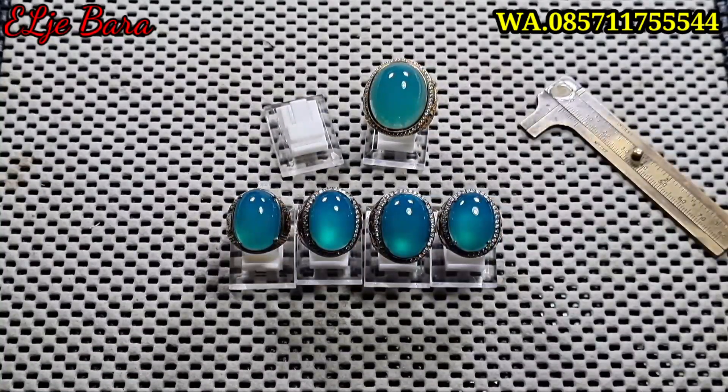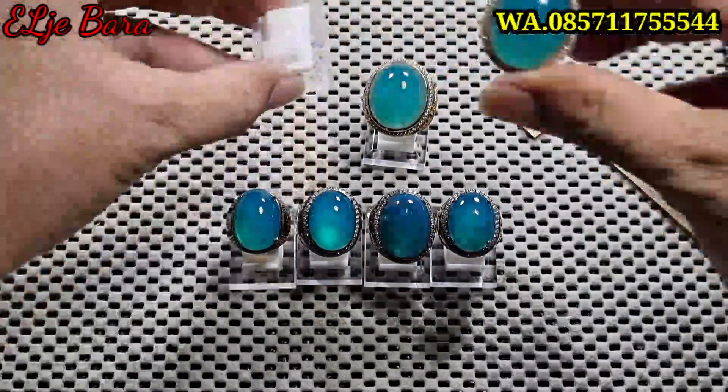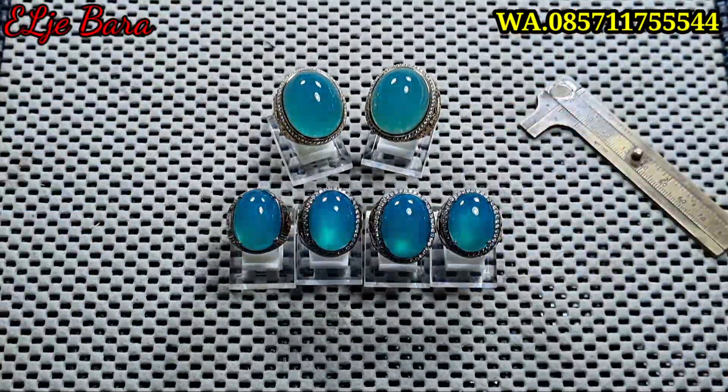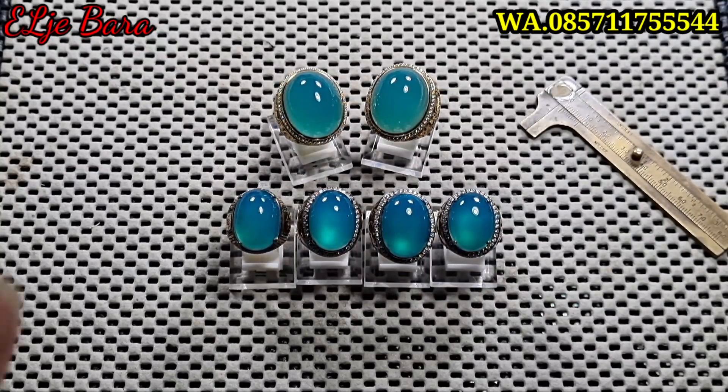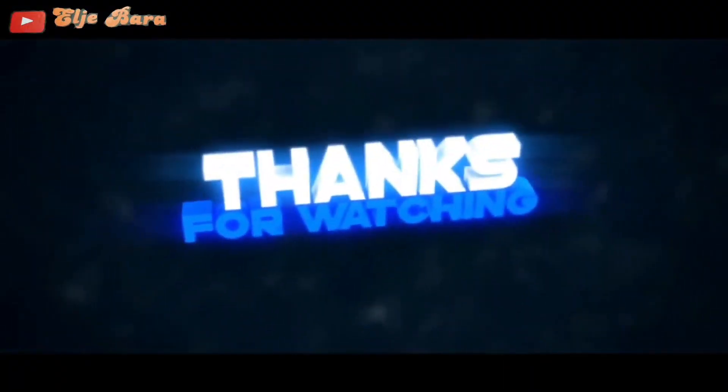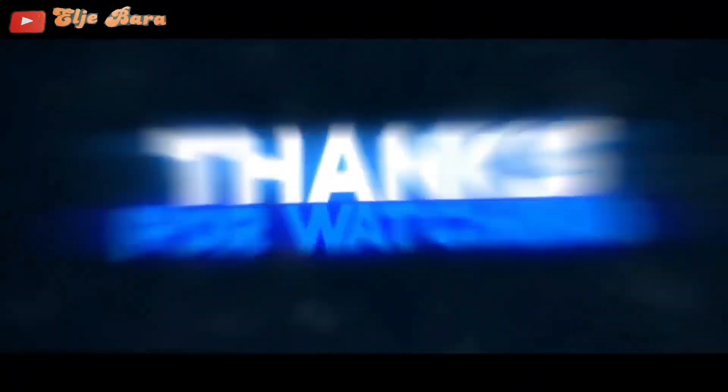Baik bosku, sampai di sini dulu video saya kali ini. Terima kasih untuk bosku semua yang sudah menonton sampai selesai, sudah like, sudah komen, dan yang sudah share. Semoga bosku semua selalu diberikan kesehatan, diberikan rejeki yang berlimpah, dan selalu dalam lindungan Allah subhanahu wa ta'ala. Amin. Sampai jumpa di video saya selanjutnya. Wassalamualaikum warahmatullahi wabarakatuh. Salam bacaan mania.